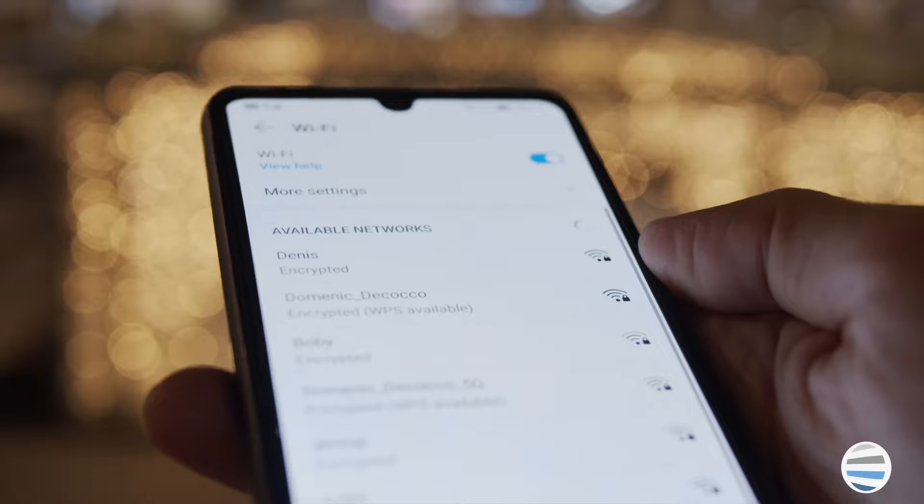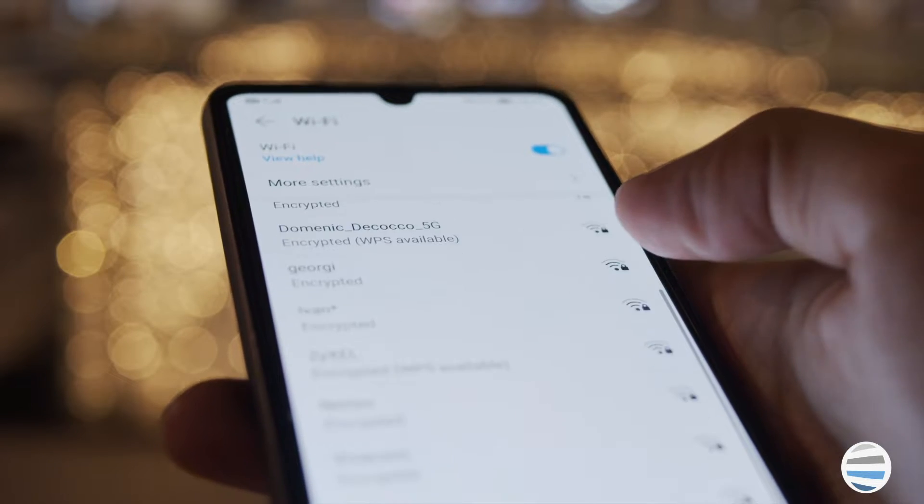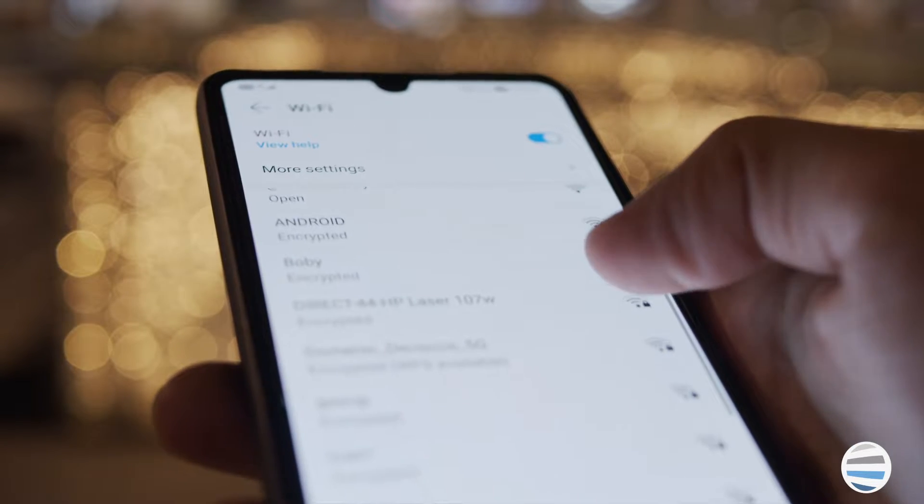One key thing to remember when executing mobile printing is your phone and the printer you want to use must be on the same Wi-Fi network to work properly.